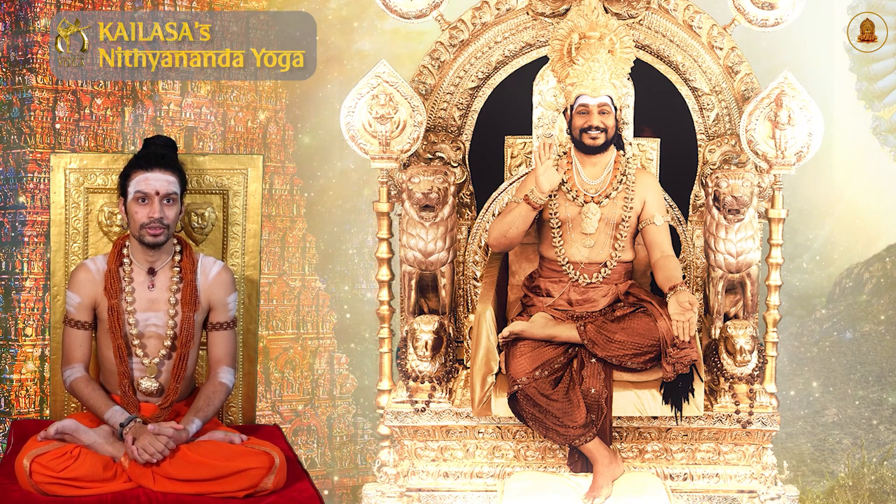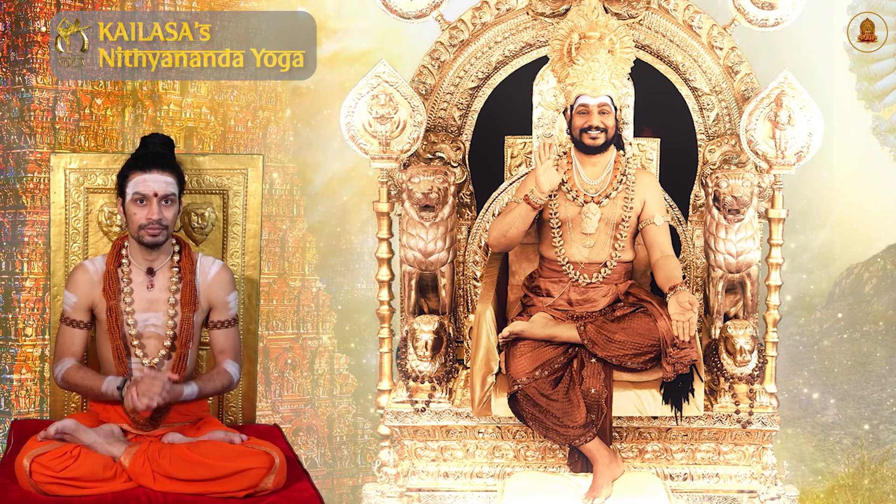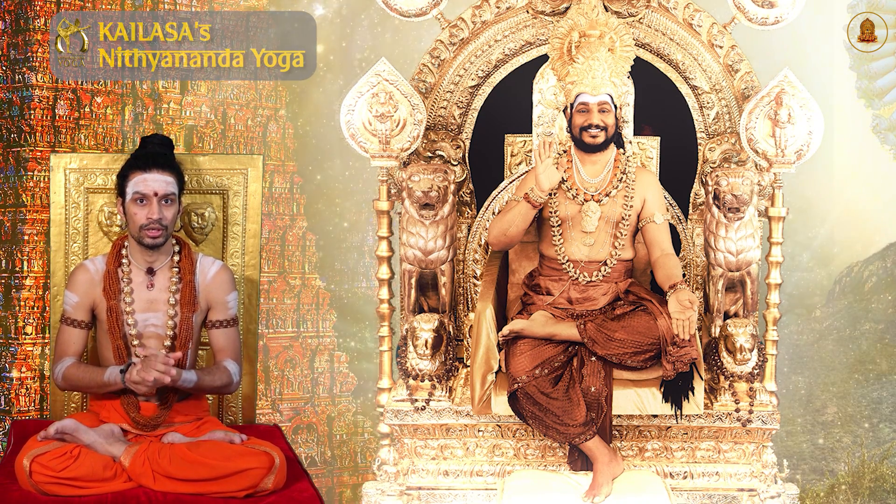In this video, you will learn the traditional way to tie a dhoti in a way comfortable for doing yoga, enhancing your experience of your yoga practice.